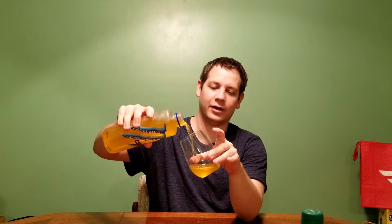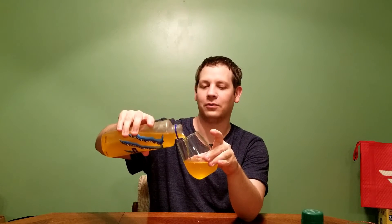It looks real watery, so let's pour her in. That was a satisfying pour. Smelling in here, it smells a little bit stronger - kind of a citrusy orange. But it's still got that kind of tropical, pineapple piña colada thing going on.